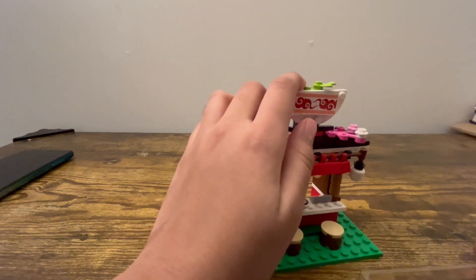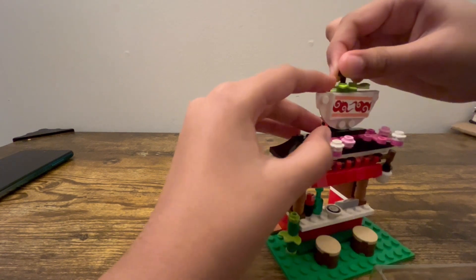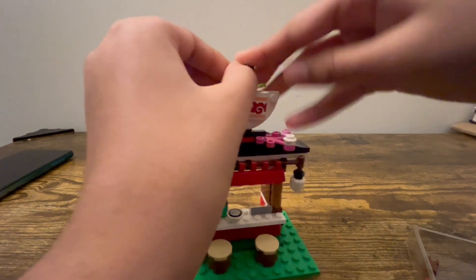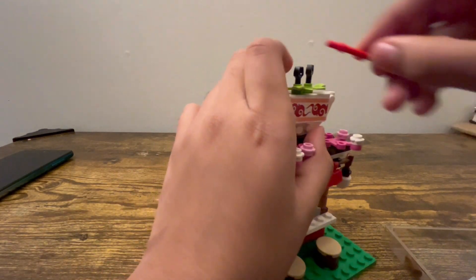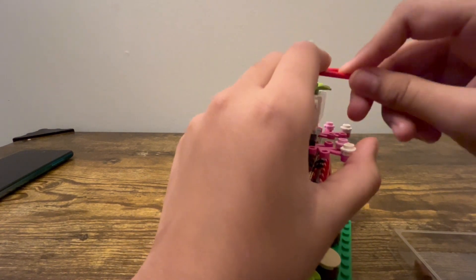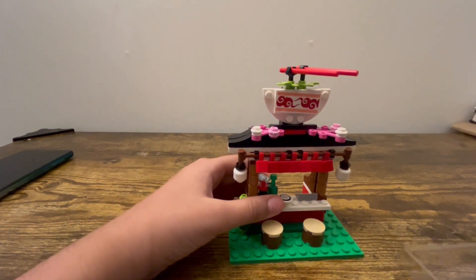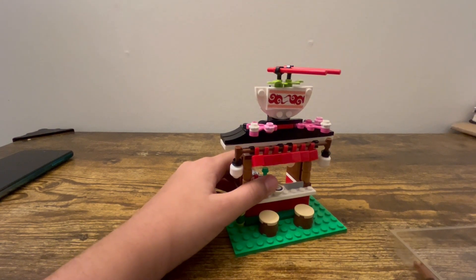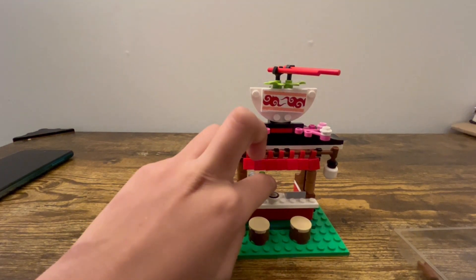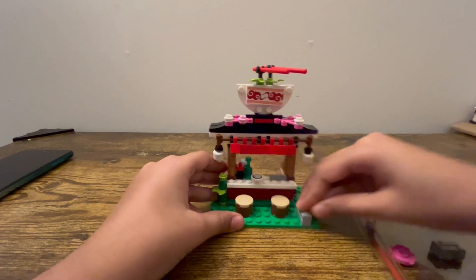Well yeah, it is a ramen shop because it has a gigantic bowl of ramen on top of it — then who wouldn't think it's a ramen shop, right guys? But they have sushi stuff and a fish, and for sushi nobody puts — what do you call it — a fish in ramen. Or maybe they do; I never eat ramen so I don't know. They have ramen on top, they have sushi... I don't know what the shop is!